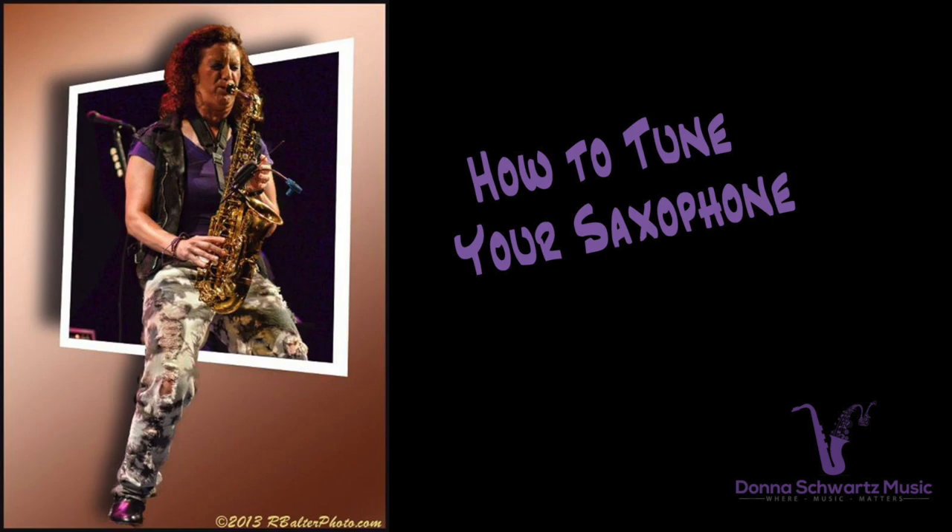If you've been struggling with playing your saxophone in tune, if your pitches are all over the place, watch this video for some tuning tips, some strategies, and one thing that most people don't tell you about when it comes to tuning the saxophone. I'm Donna from DonnaSchwartzMusic.com, the site to boost your performance and improvisation skills up to the next level.